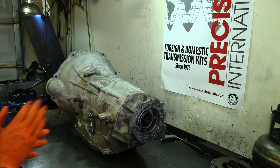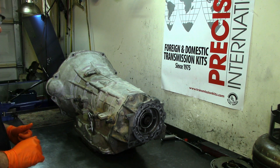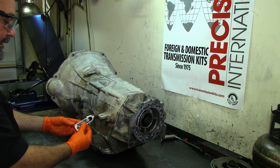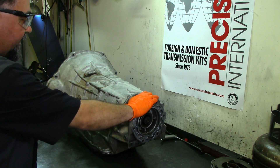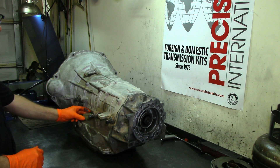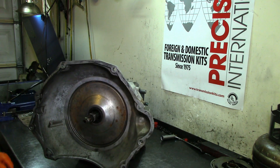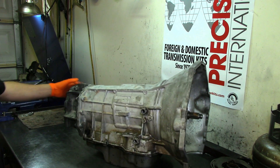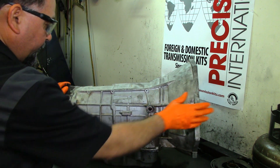Let's go ahead and start digging into this 68RFE unit. As always, the first thing you need to remove is the external components. The linkage arm was already loose, but we're going to take the extension housing off. It has the input speed sensor and output speed sensor, and it only has one big plug for the solenoid pack — that's it externally.